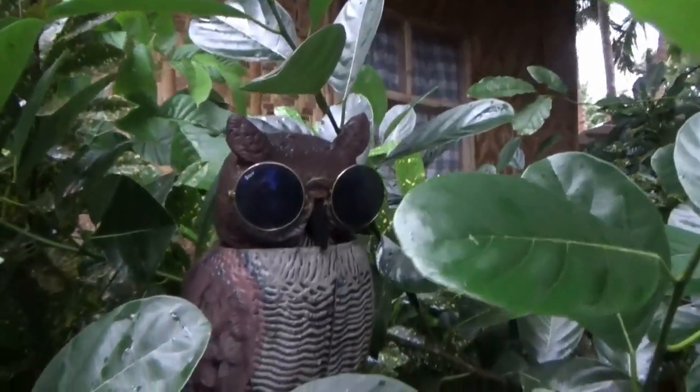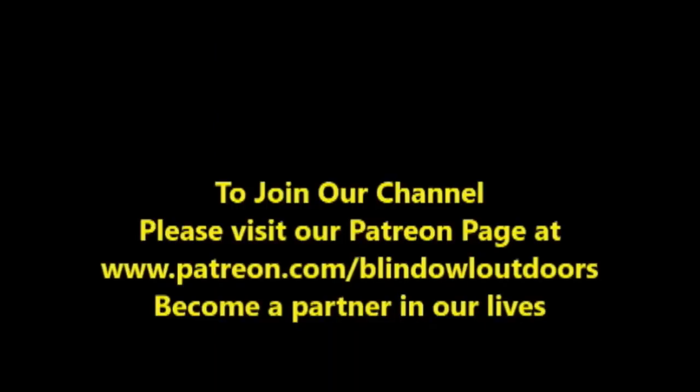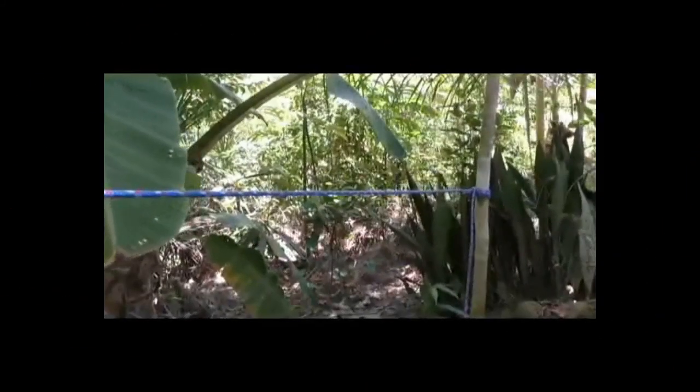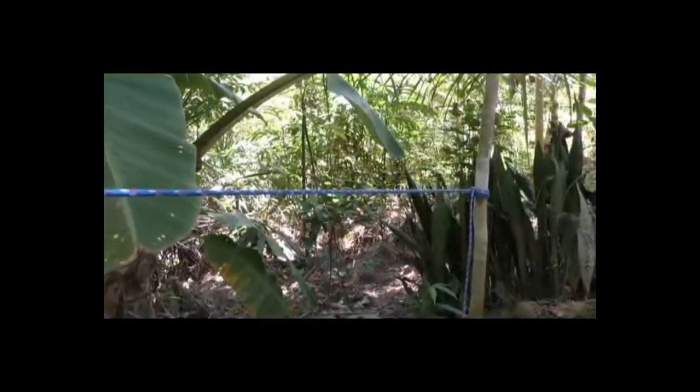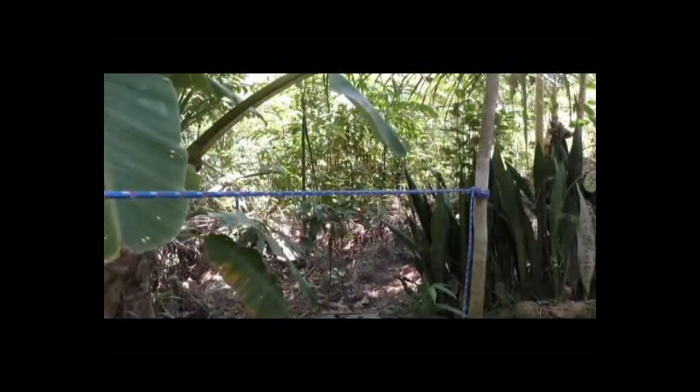Hi, welcome to Blind Owl Outdoors. Alright, I'm back. Now, you're going to use this knot. This is a clove hitch under tension. You can also use this for your ridge line for different things.